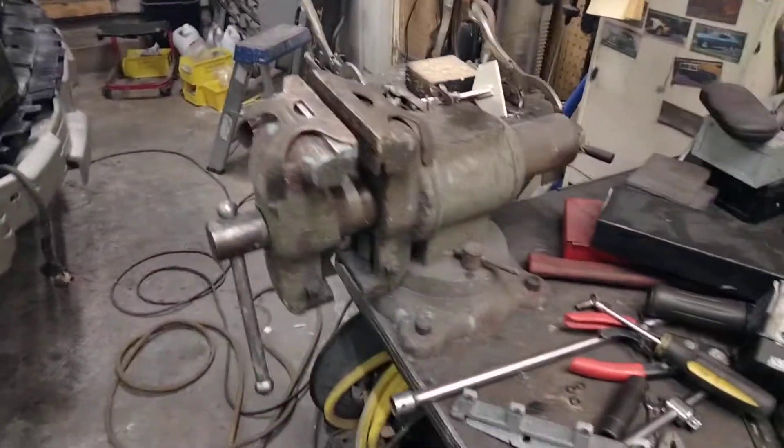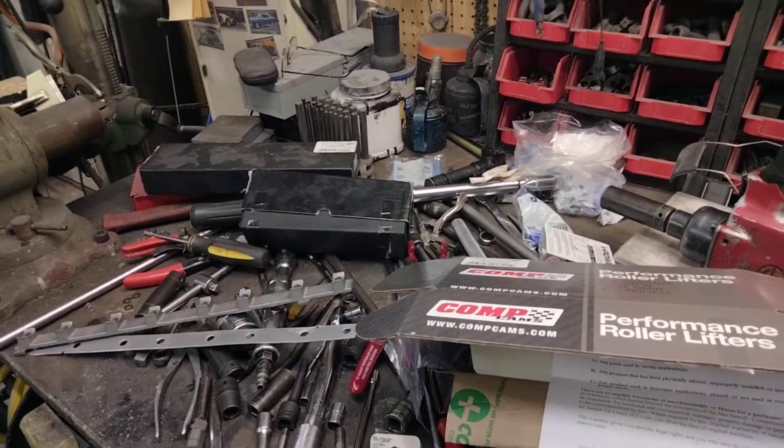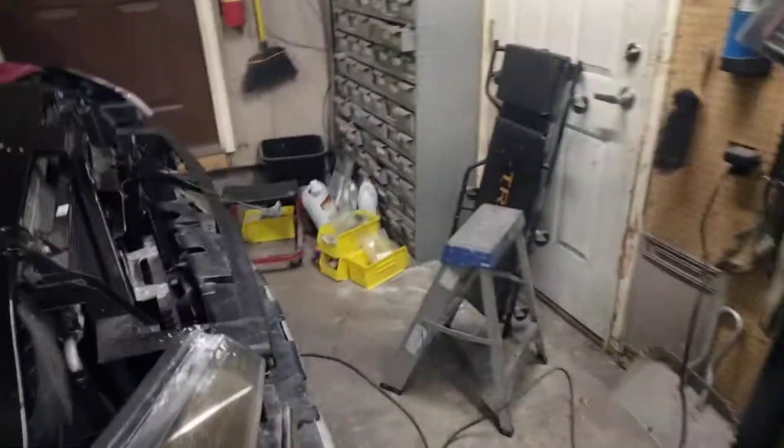I've been running the engine in. It's got about 14 hours of runtime on it and I have it here in the garage. It's good and hot right now — it's been running for about half an hour. I'm going to start it up.